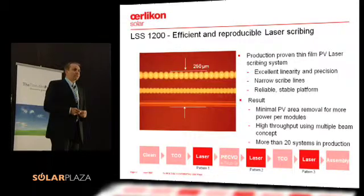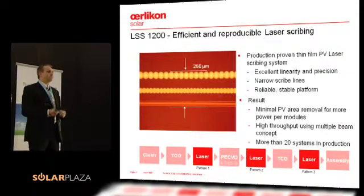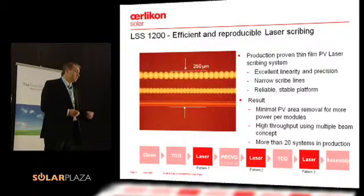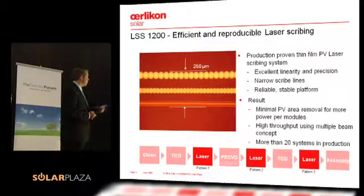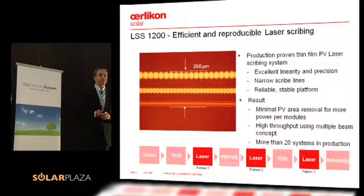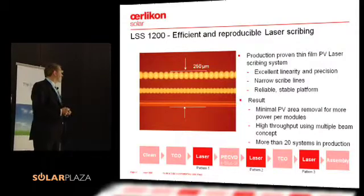The second question is, of course, the throughput. If you have one laser doing this line, you have a certain throughput. If you have a multiple laser concept, you can actually increase the throughput. So that's the second thing we introduced: a multiple beam concept. And importantly, from our point of view, we have more than 20 systems already today in production, producing on full-scale thin-film silicon modules.